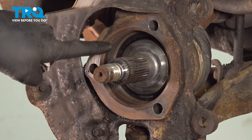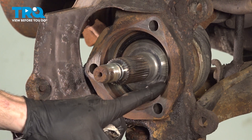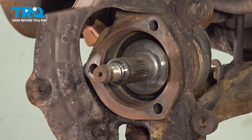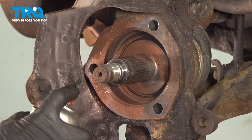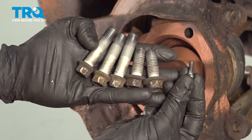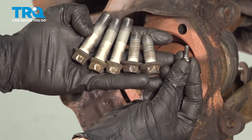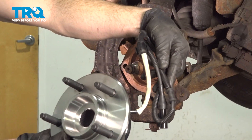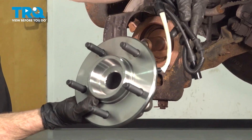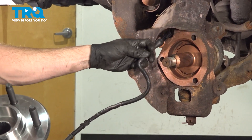After it's clean, give it a quick inspection. Assuming it looks good, continue on with some copper never-seize along all of the mating surfaces. Before we continue with the installation, make sure you clean and inspect all of your hardware. Okay friends, now it's time to install our brand new front wheel bearing. As we do this, let's make sure that we put our ABS wire through the proper area.